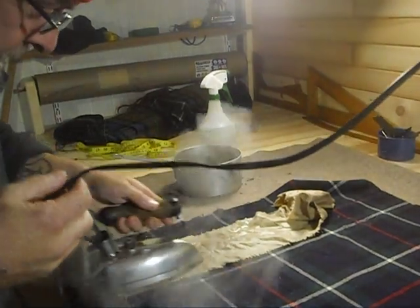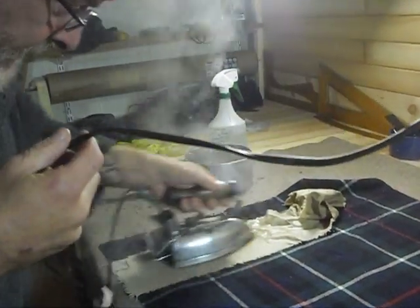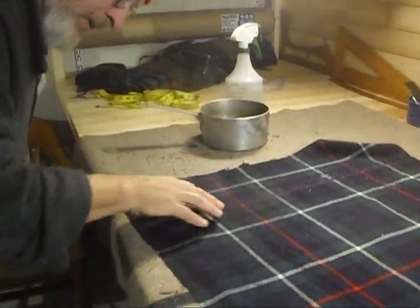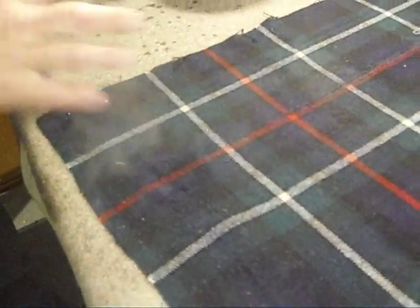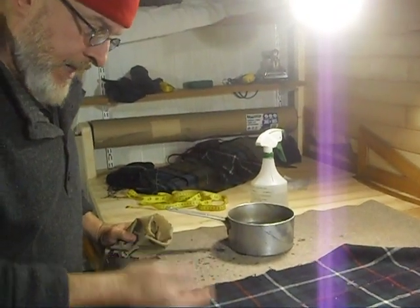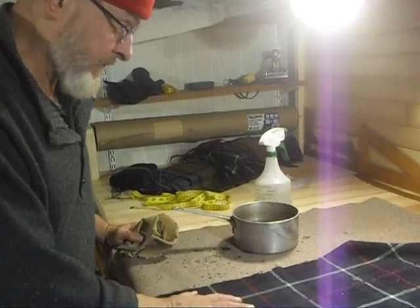A little bit more ironing here and we'll see what we've got. It looks like we've been successful. I'm just going to leave this here and not touch it because, of course, wet and warm wool is elastic — it can be stretched out — and we've just managed to shrink it back together again. I'm just going to let it sit here until it's completely dry.